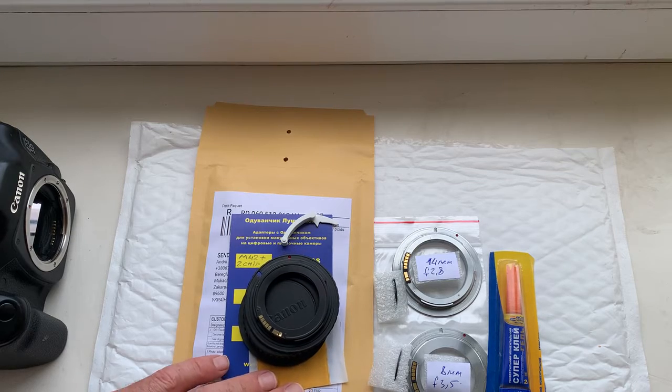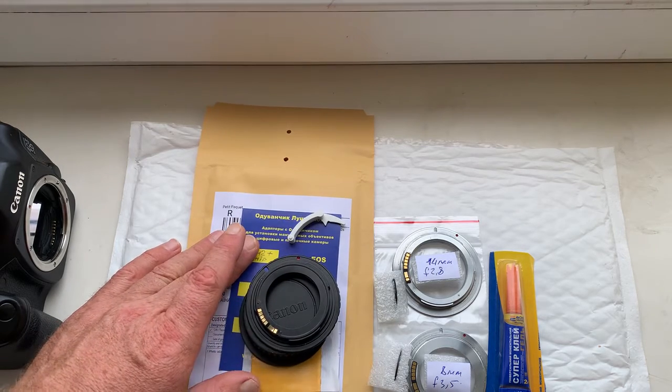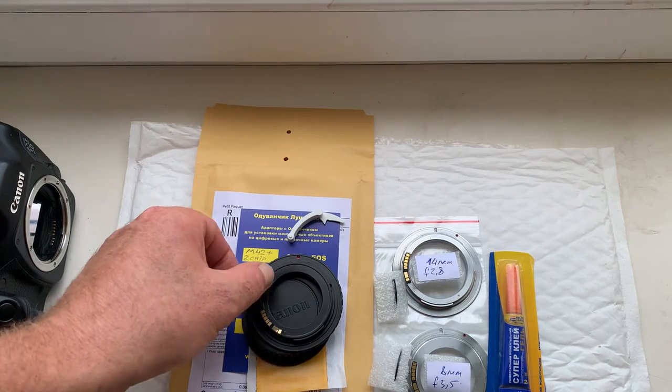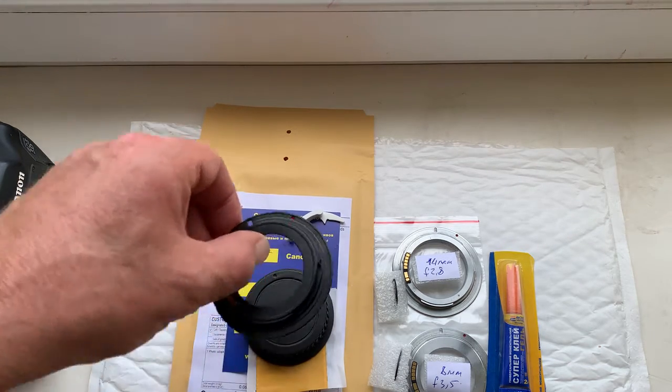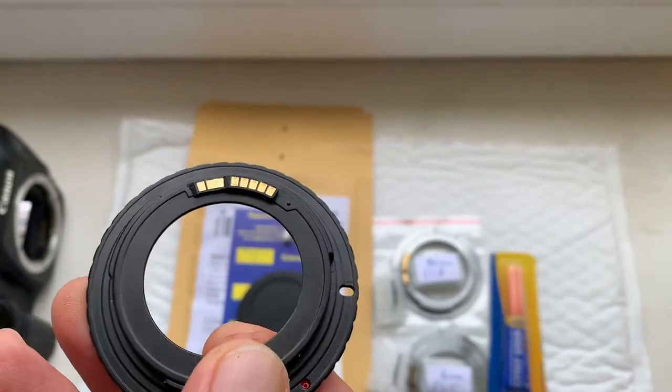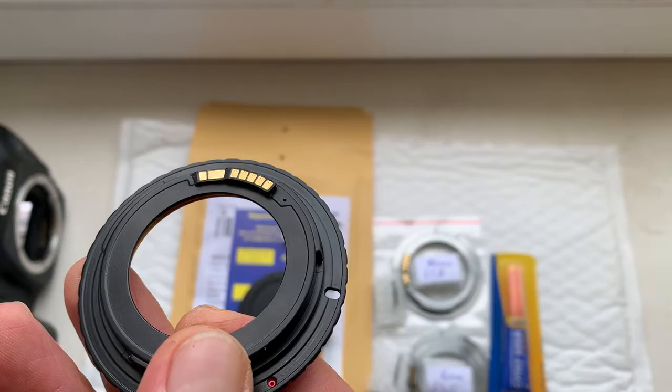Hello Pavel! This video is about your adapter with chip and about two chips for your Samyan Horkinon lens. This is your adapter M42 Canon with programmable dandelion chip.